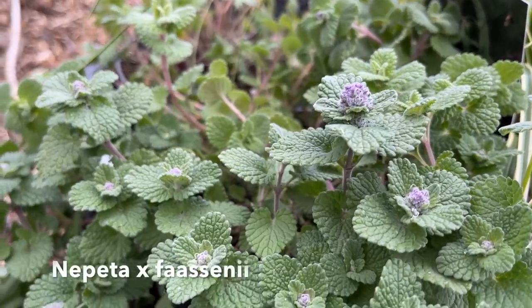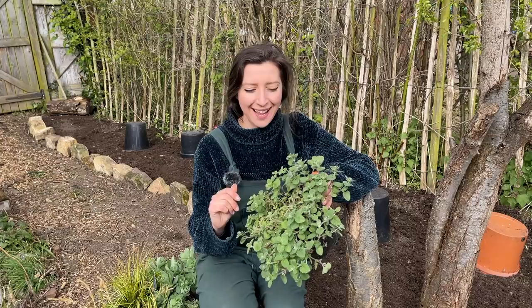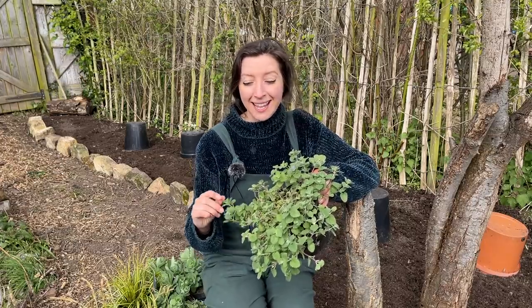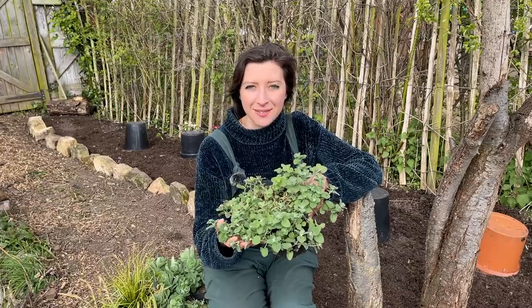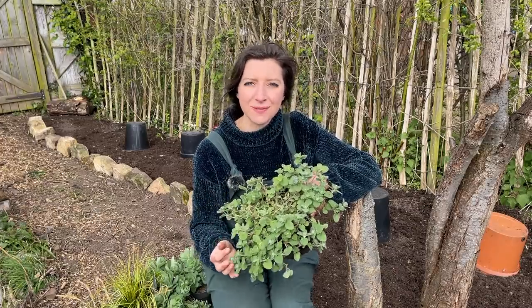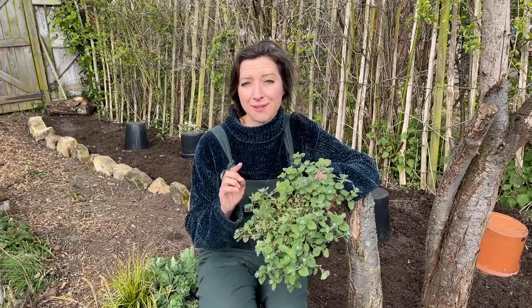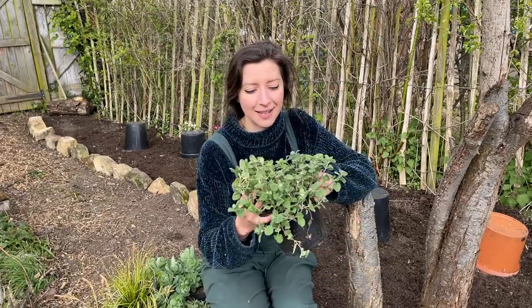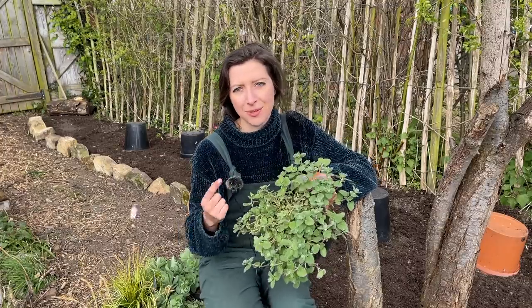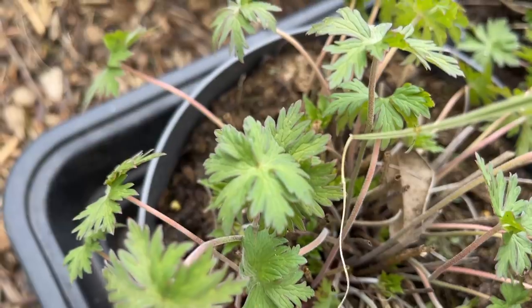Nepeta is going to be one of my main flowers for the blue theme, and I choose nepeta over lavender for a couple of reasons. It's easier to maintain in my opinion, it will spread itself a little bit with seeds so you'll get lots more free plants quite quickly, and you can also take cuttings from it. Also, I'm not a huge fan of the scent of lavender, and lavender only blooms once - whereas if you prune nepeta straight after it's flowered for the first time, you can get a second flowering in early autumn, late August going into September. I've got here a shorter variety, but there is also a taller variety. Because my border is quite narrow and there's going to be a lot going on, I've chosen the dwarf variety.